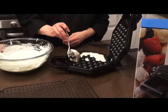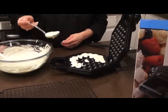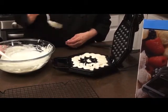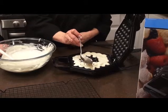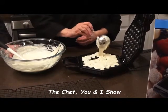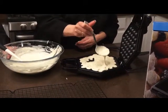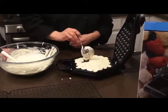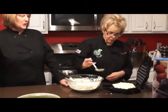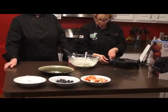They want you to pour it evenly through all the holes — it's not like anything you've done before. We've almost got it all filled up, so we're going to close it up. With any waffle maker, we wait until the steam quits coming out to know it's done. It takes about three to five minutes to bake.